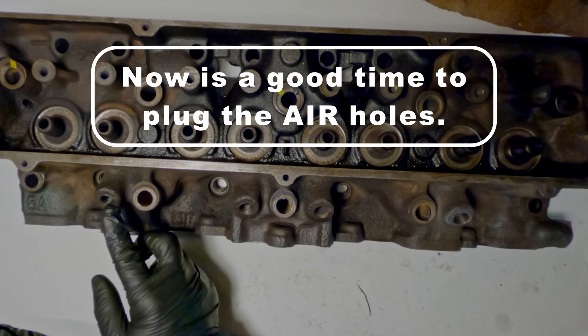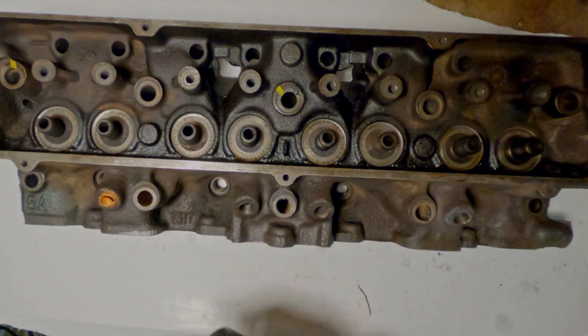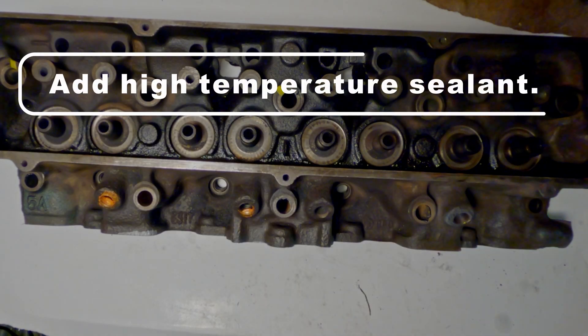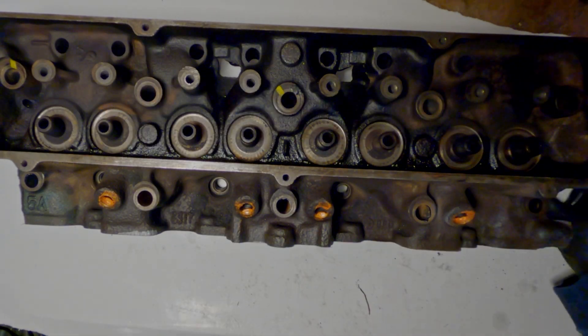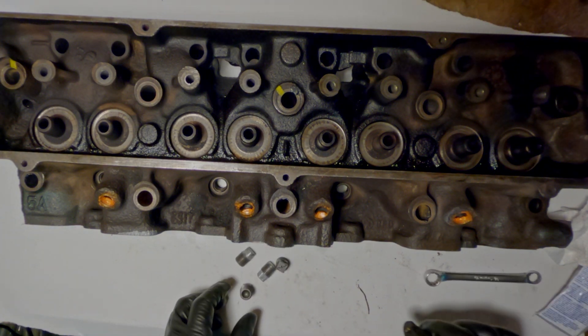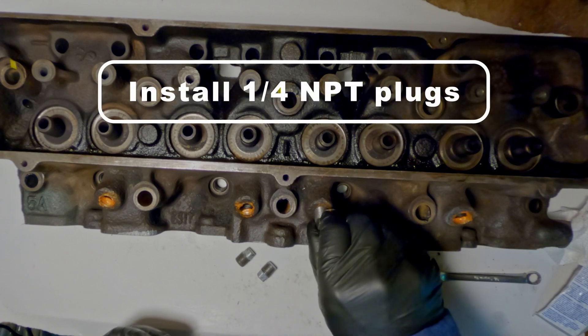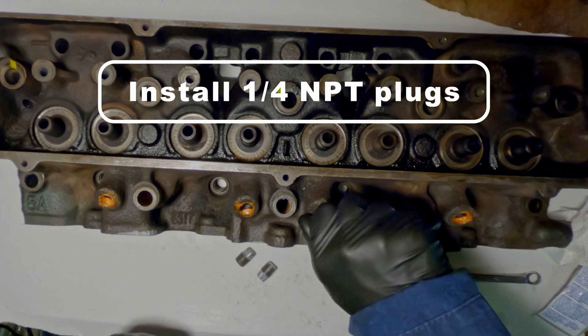While we're here, now is probably a good time to plug up those air injector holes. Quarter-inch NPT plugs will plug these holes perfectly.